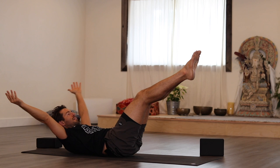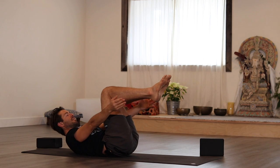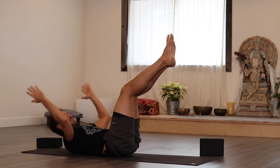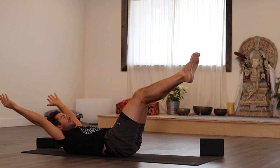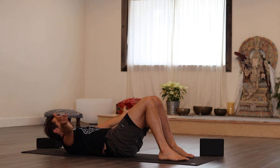Curl back in and reach out. Your middle shouldn't pop up — if it does, reach less or don't reach at all. Curl back in and reach out. Then set your feet down.